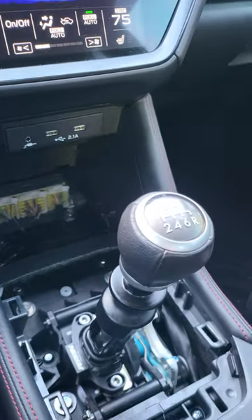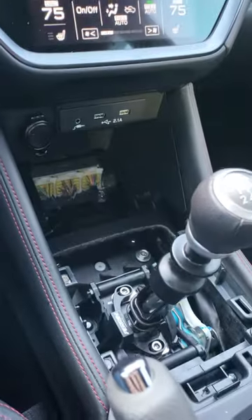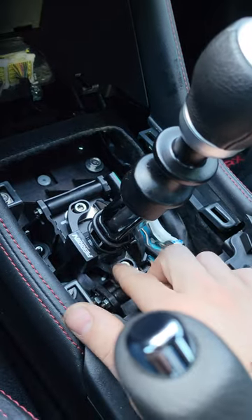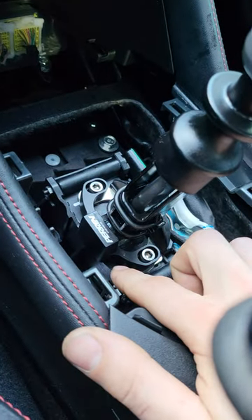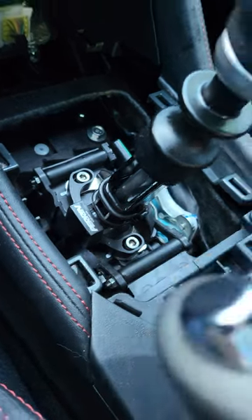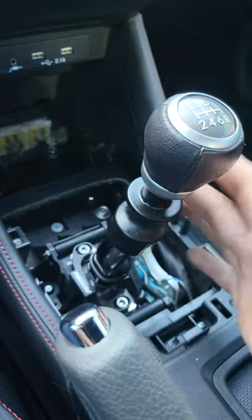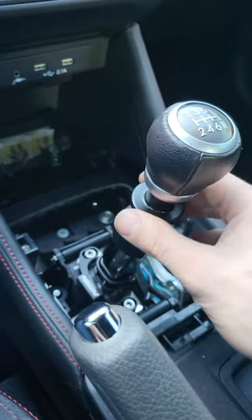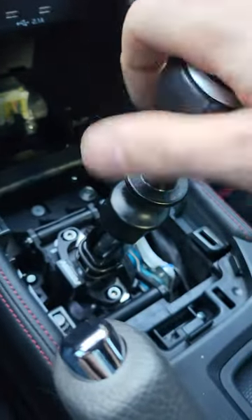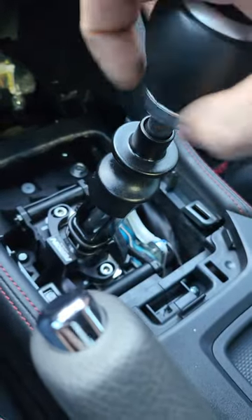Hey everyone, sitting in my 2022 Subaru WRX. This right here is the STI short throw shifter that I installed, as well as the parent STI short throw shift stop. I just wanted to talk about this noise and how it's starting to bug me. Basically it's the OEM shifter's reverse lockout mechanism — the black plastic.